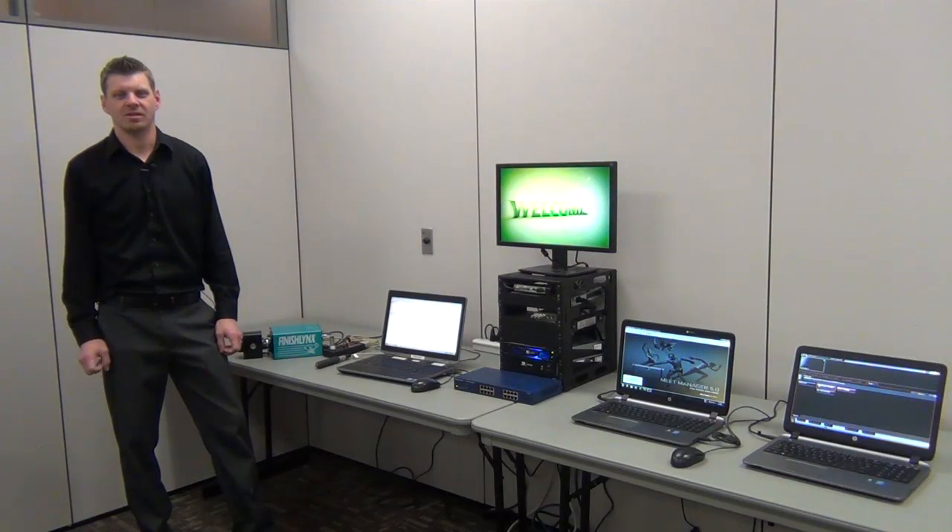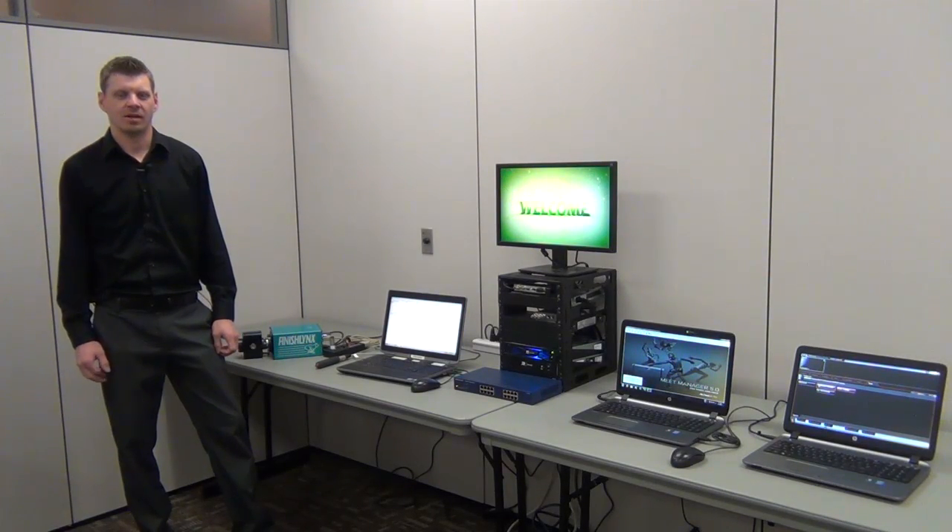Hello, Kurt Ingles here with Dektronix. Today we're going to demonstrate connecting a FinishLinks timing system with Hitech Meet Manager to a standard video rack.